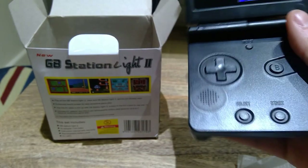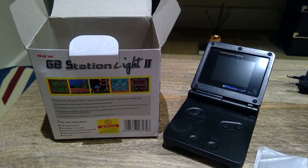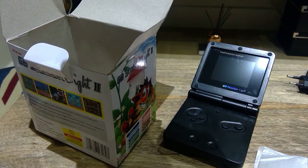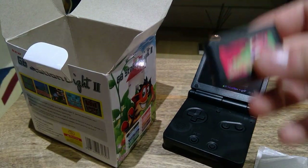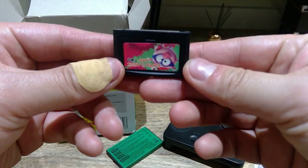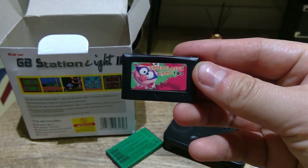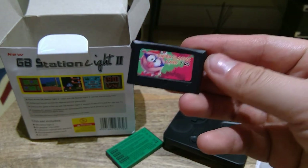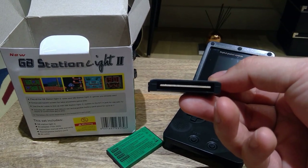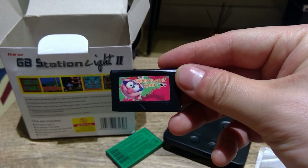Let's have a look at what else is inside. We've got the battery — interesting — and that's the cartridge for the super classic card 2. It looks like you could buy many other cartridges separately, which is interesting. I'm going to do a bit of charging and then do a demonstration of the games as well, so I shall see you later.